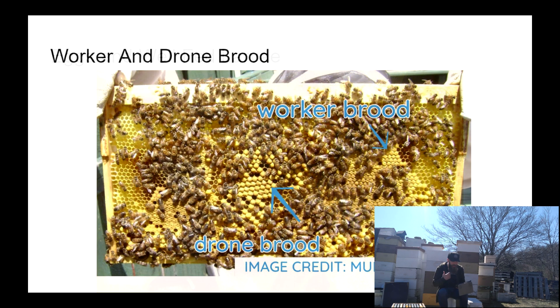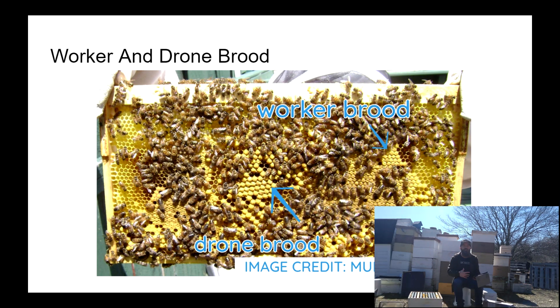On this slide we've got a picture of a frame with pretty obvious worker brood on the right and drone brood on the left. It's easy to tell the difference when they're right next to each other. As you see more frames and inspect more brood areas, you'll be able to quickly figure out whether it's a drone cell, queen cell, or worker brood — though it may not be obvious if you're really new to this hobby.